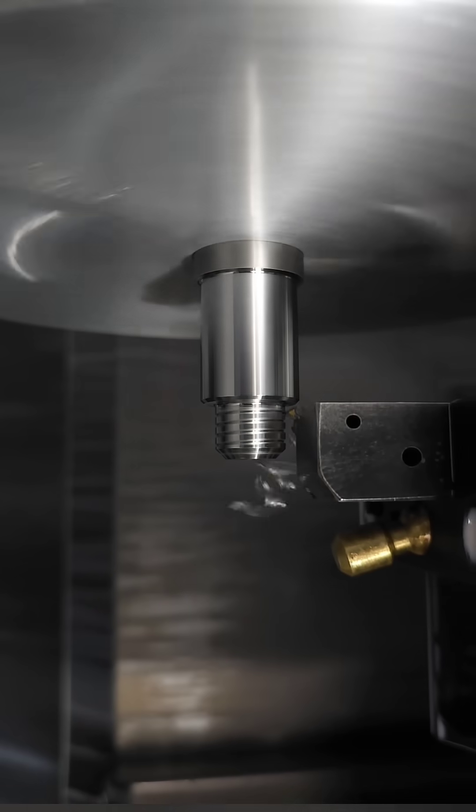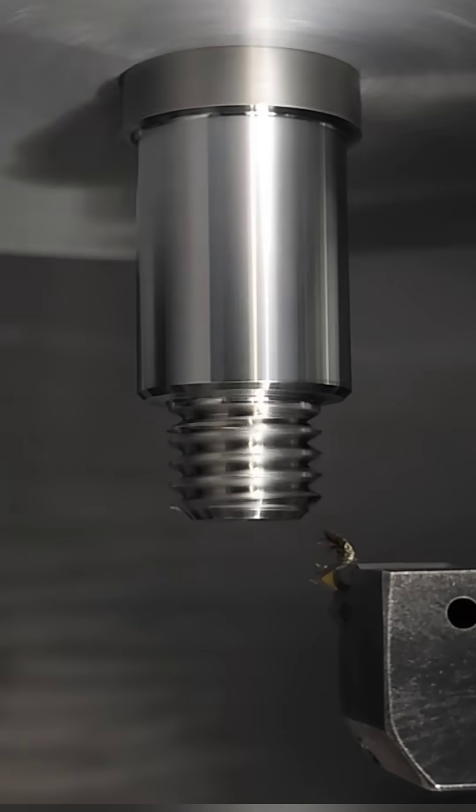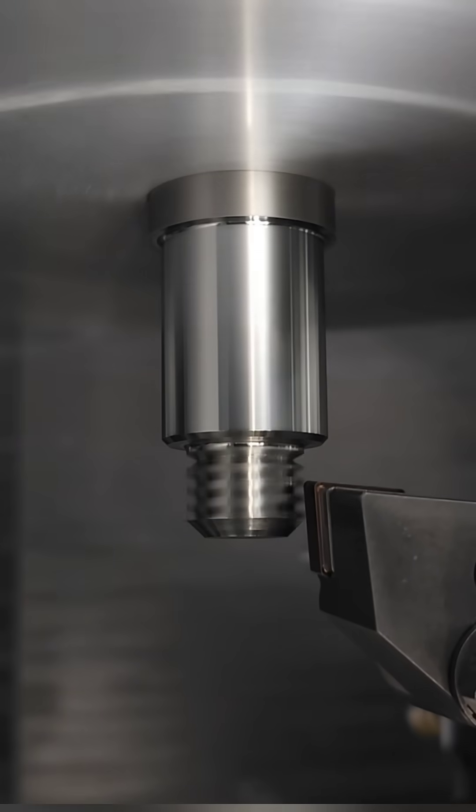If you've ever needed to thread into a shoulder like you see here to have a nut thread all the way on, there's really only one way: create a groove and thread as close as you can.